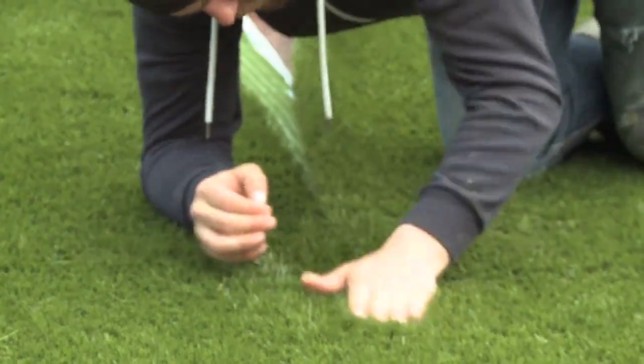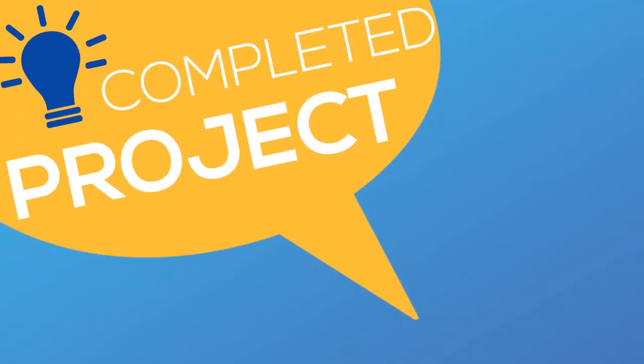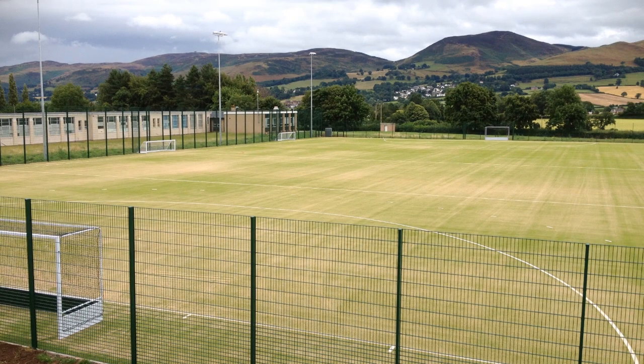Now for the completed project — you can see from these photos it's an absolutely brilliant job. It's a really nice sand fill pitch that looks great for football, hockey, and those kinds of sports.